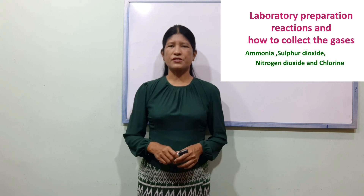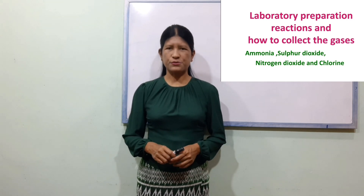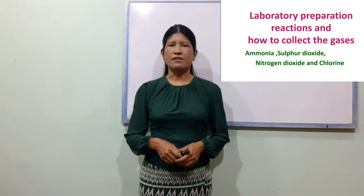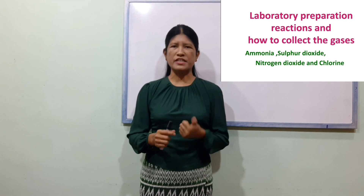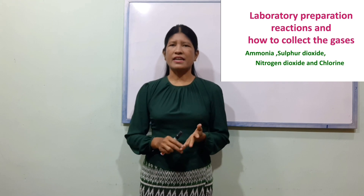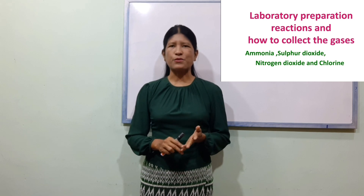Hello everyone, my name is Gouken Shichanyea Nipyanle Chousibhaare. Today we are going to talk about the laboratory preparation of gases — specifically ammonia, sulfur dioxide, and nitrogen dioxide.